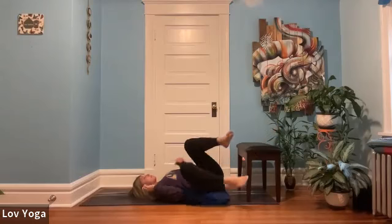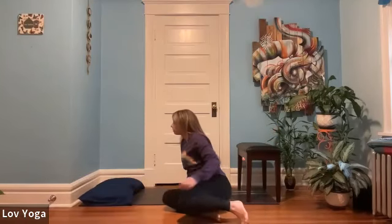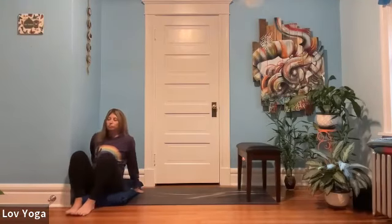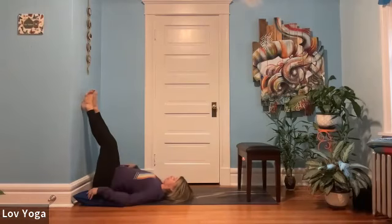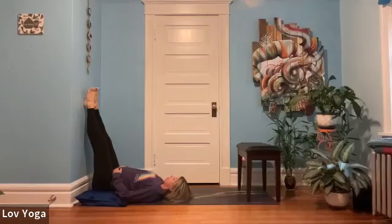You can stay here, or if you want to try legs up the wall, do that. I'm going to move my pillow over to the wall and scoot my hip up against the wall. Then I'll start to turn and bring my legs up the wall, scooting a little closer, getting the pillow close underneath the lower back. Starting to close down the eyes, finding a soft gaze, soften the body.